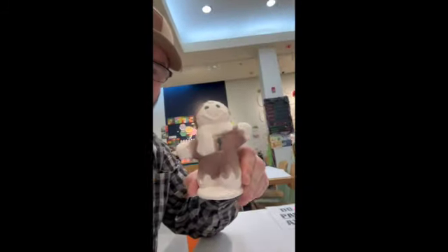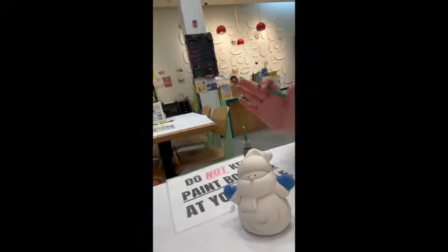He's gonna have a blue scarf. Stay tuned — we're still painting at Color Me Mine. So far, this is what the gingerbread man looks like. And the snowman's not doing too bad either — he's looking better than the gingerbread man, I'll tell you that. We're doing alright, stay tuned.